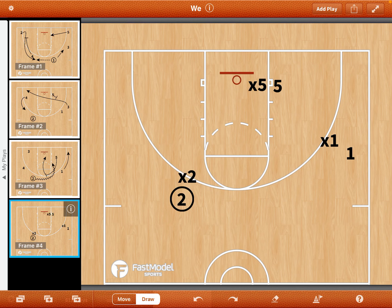The second small-sided game is now we're going three-on-three. We're in the scoring action. Five is going to set that ball screen here, and two is going to come off it.